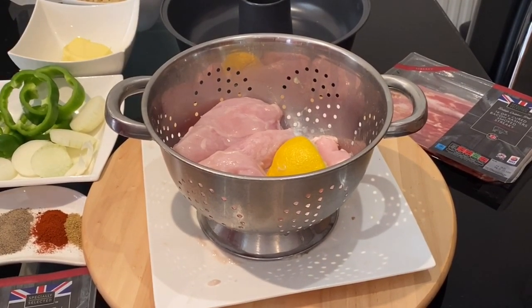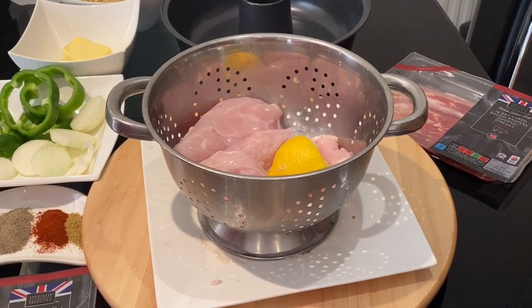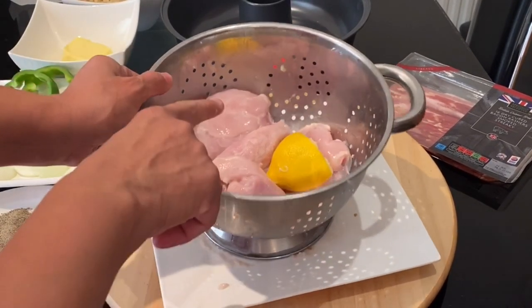For this recipe I'm using one kilogram of chicken breast and I have squeezed the juice of half a lemon to tenderize it.